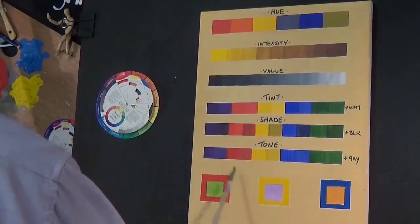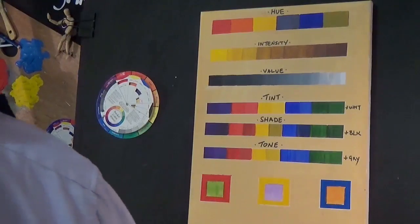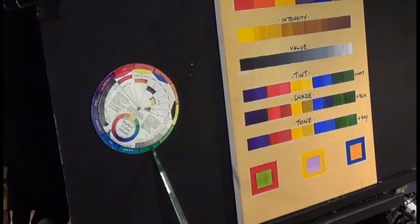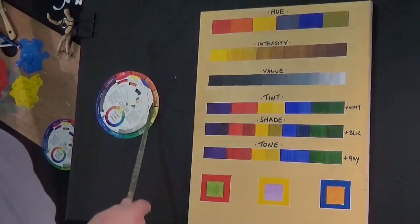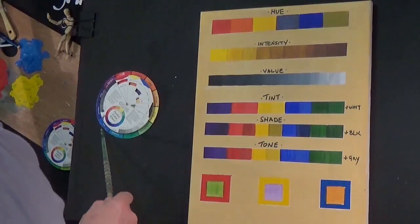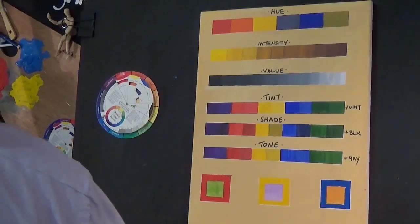The complements are normally associated with the opposite side of a colour wheel. If you have a look at the colour wheel, what's directly opposite red is green. So the complement of red is green. Yellow - the opposite of yellow, if we go across, we'll see it's a violet. So the complement of yellow is violet. And again, with blue, it's an orange. So they sit really, really well together.